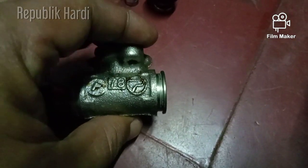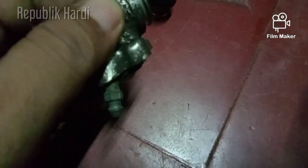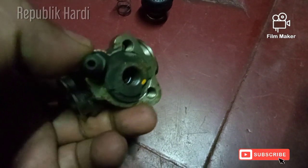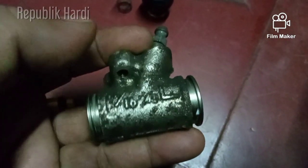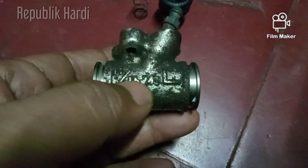Untuk kiri dan kanan berbeda, jadi jangan salah beli. Kalau yang rusak kiri, beli yang kiri, jangan beli yang kanan karena tidak akan masuk posisinya. Bedanya di lubang baut. Di tromol belakang ada plat besi yang lubangnya seperti ini, tidak akan bisa sama antara kiri dan kanan.